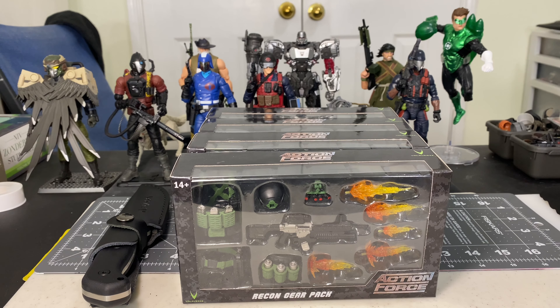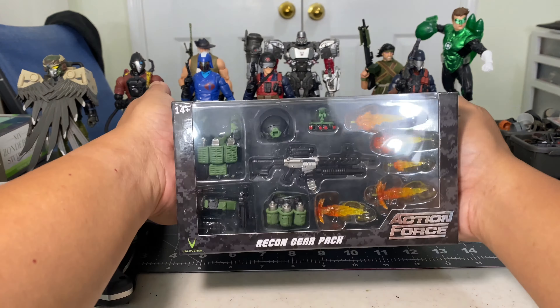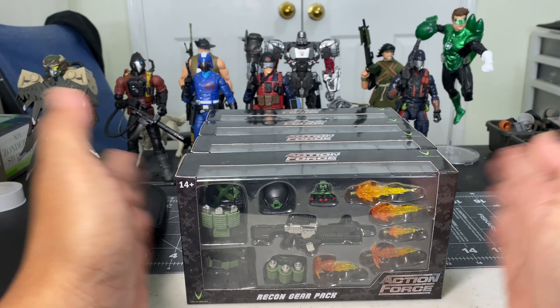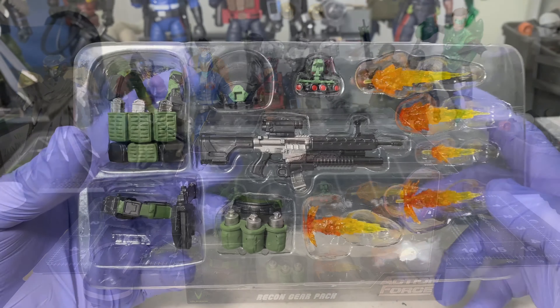For this video review we're going to take a look at Action Force Valaverse Series 5 Recon Gear Pack. My pre-order has finally arrived — I ordered four of this Recon Gear Pack, so let's unbox one.